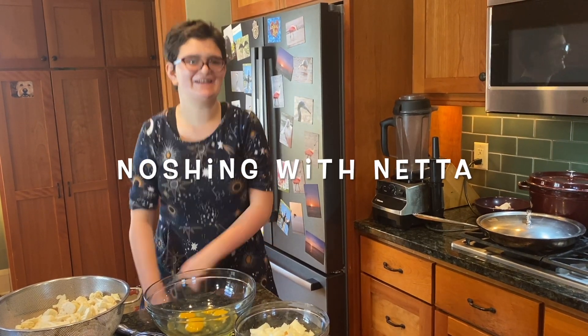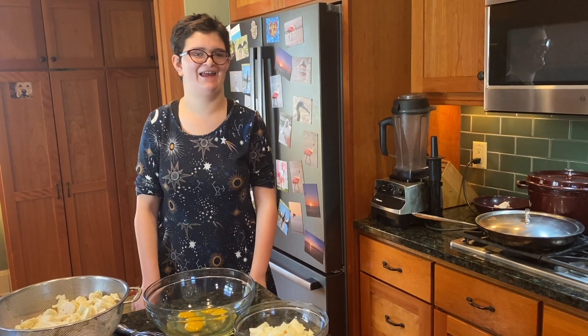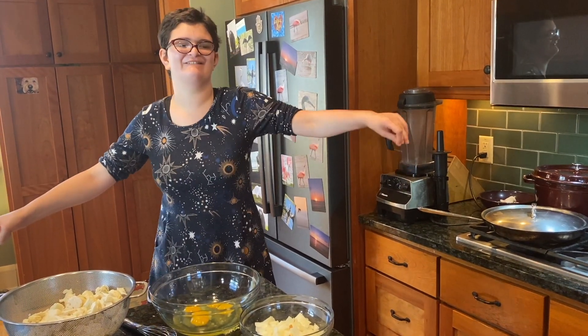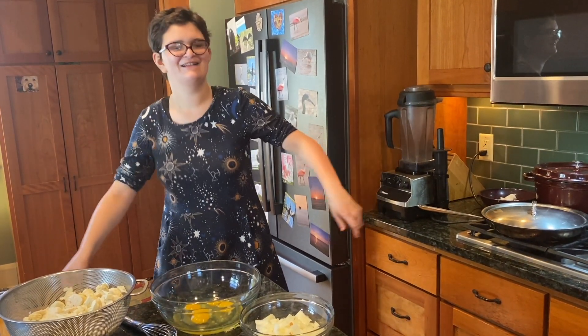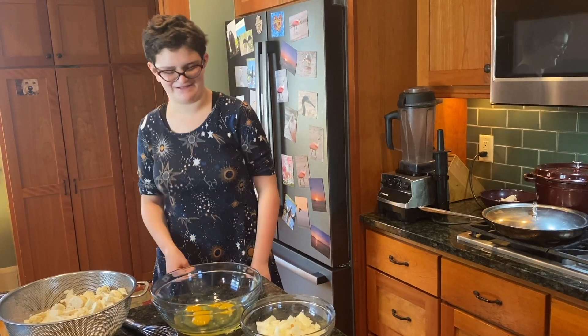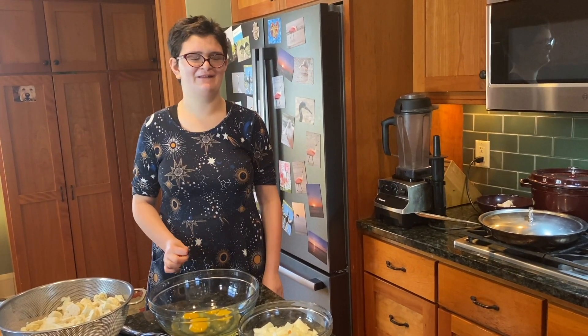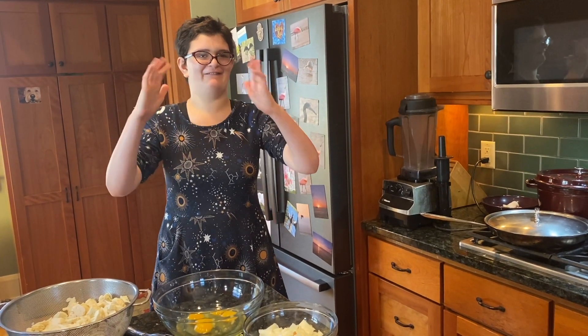Now sing in the kitchen with Nat. Today will be Bobby's Cauliflower Kugel.